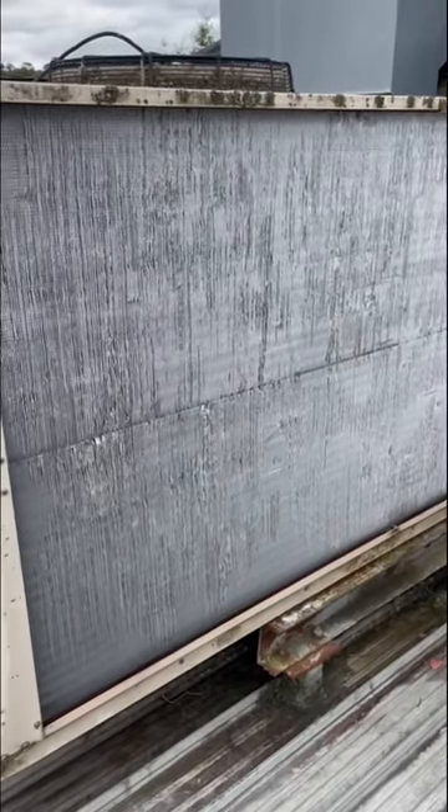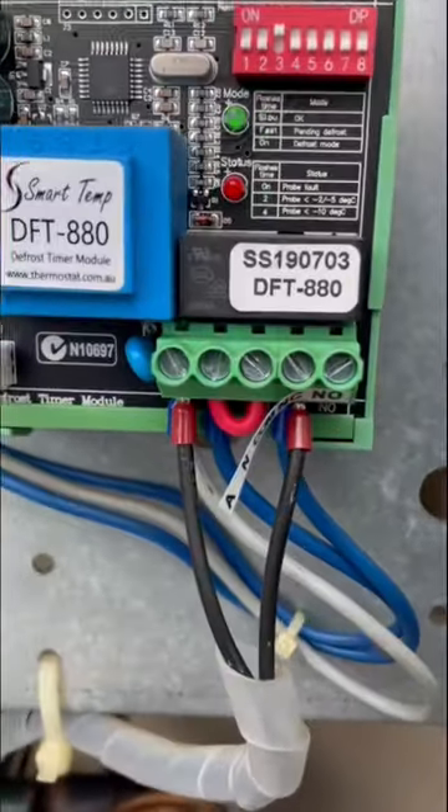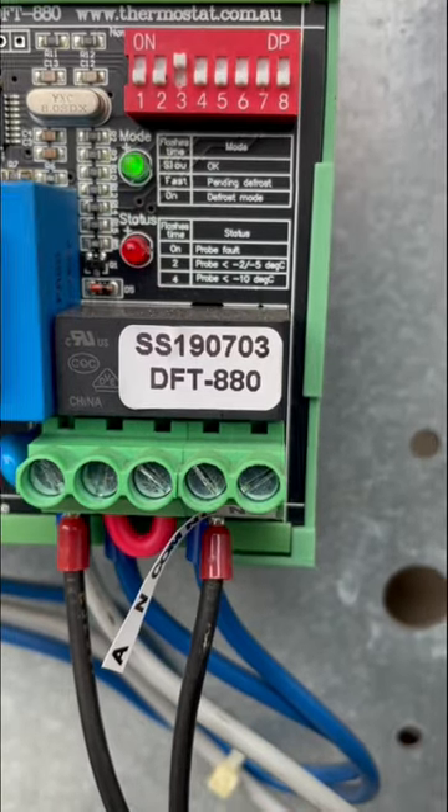Something tells me we may have a faulty outdoor fan here. This little board here is flashing, telling me that the probe is minus 10 degrees.